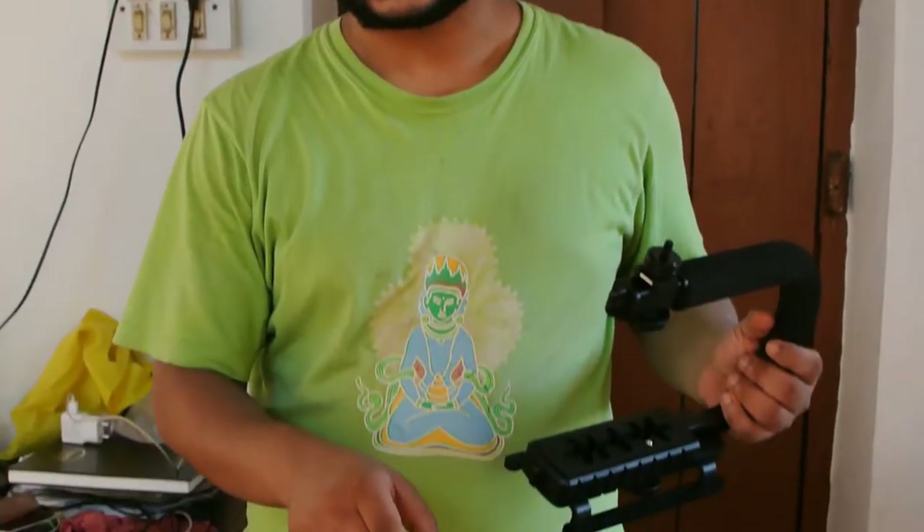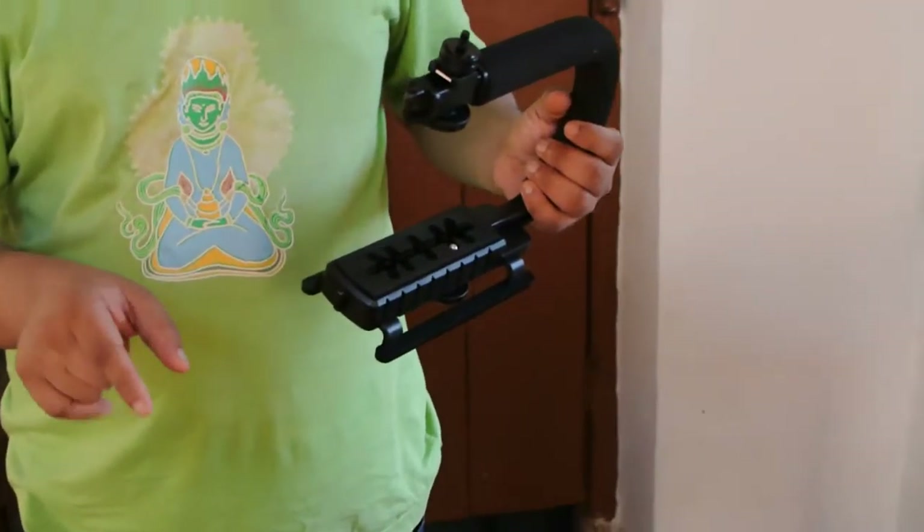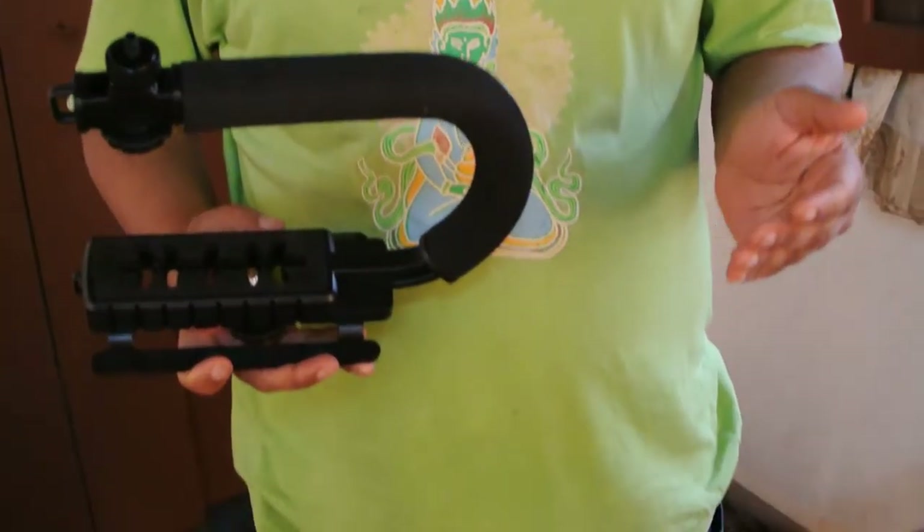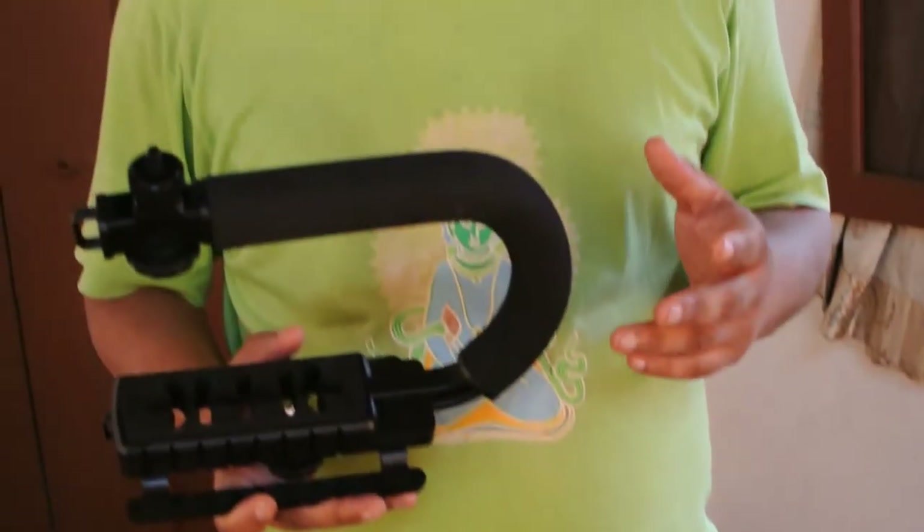I have an audio recorder which has four or five mics. It can record left and right, so when you move the audio recorder, you can actually feel that your audio field — the audio you're experiencing that has been recorded and played back — moves with respect to how the audio recorder has been moved.